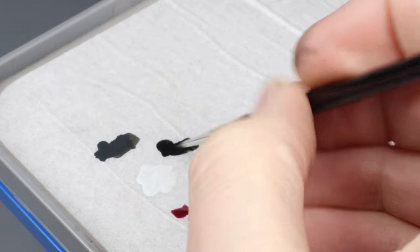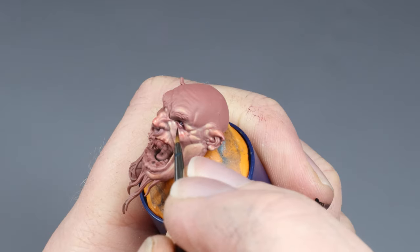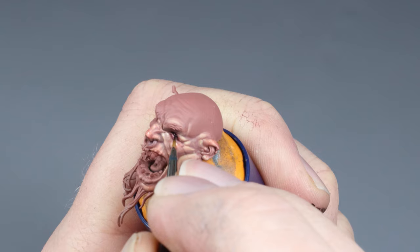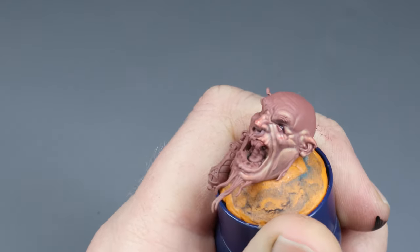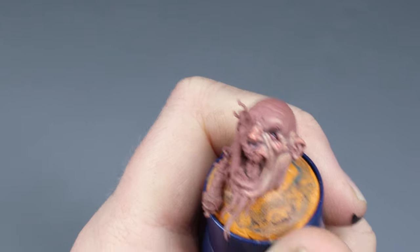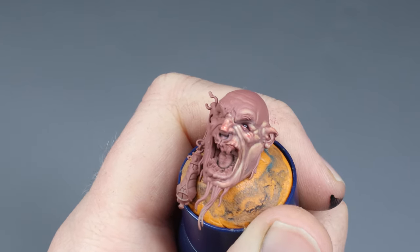Then take some pure black and carefully dot the eyeball in, starting from the top of the eyeball. The lid of most eyes commonly covers the top of the iris, so this is why we want that to be the case here as well.